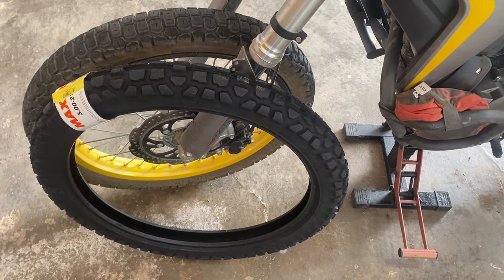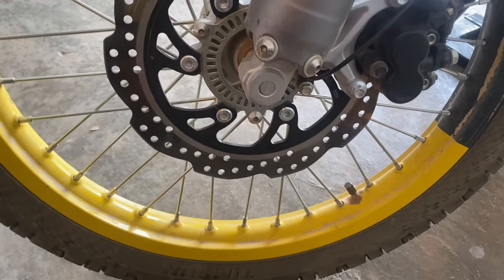Look, it's not a tire changing video or demonstration or teaching thing. All I'm going to do is show you what the tires are like once they've been fitted and tell you how they go on the road and off-road. There are so many videos on how to change tires and I am far from an expert — haven't done it very often.